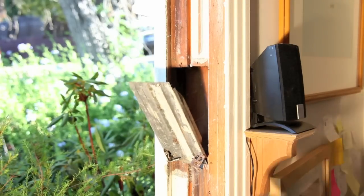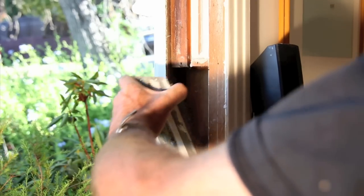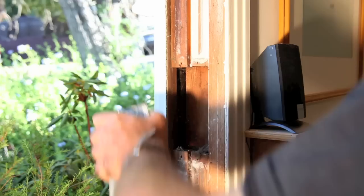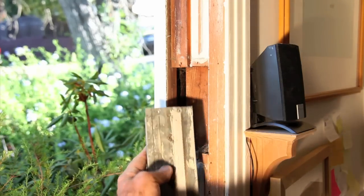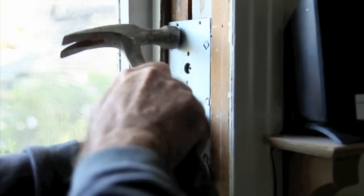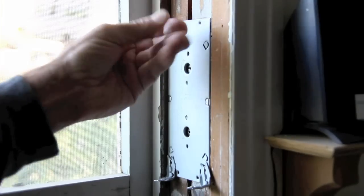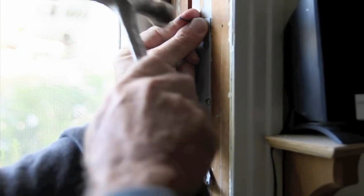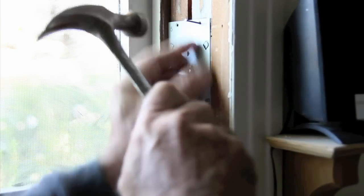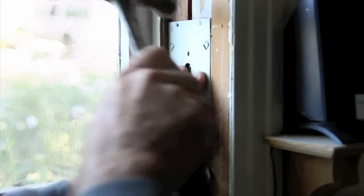You need to remove the old spring balance because it only has half the tension required to lift your window. Your new spring balance is going to need to be twice as powerful as your previous one, since it has double the amount of glass to lift. Just simply nail it in once you've got it in position.